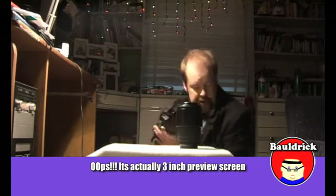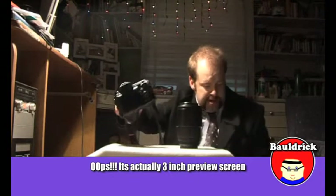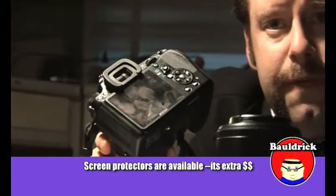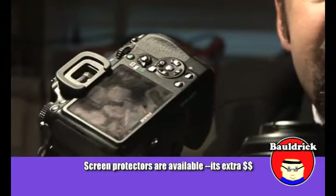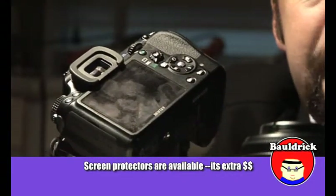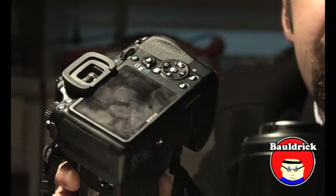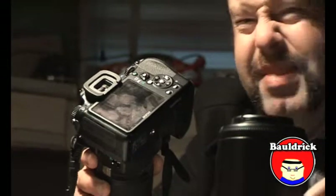The only problem is, as you can see, mine has got all fingerprints on it, which might be a no-go for some people. That's simply because my finger moves around a lot while holding the camera. But it's not too much of a hassle for me, because when you look at the screen you actually don't even see the fingerprints when you want to take the photos.